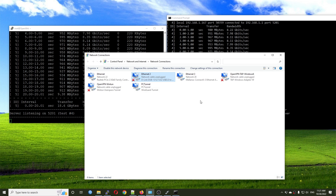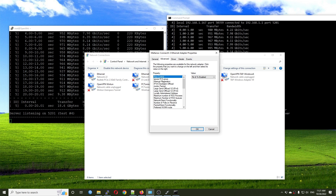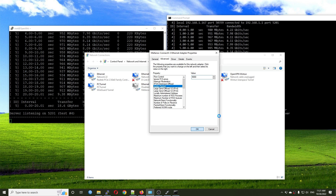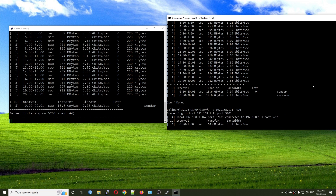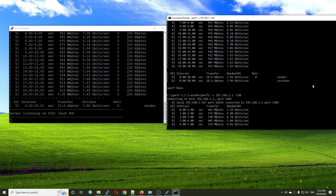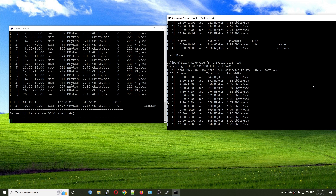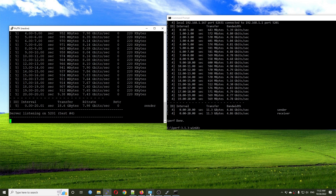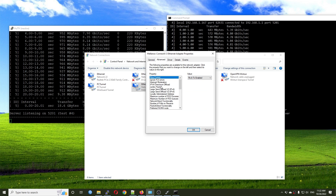Now let's change the MTU to see if there are improvements. Click the config button — the jumbo frame option is at 1514 by default, let's try setting it to 9000. Hit save. There's a disconnection but let's run the test. For this network adapter when I change the jumbo frame to 9000, the throughput goes down to 4.77 gigabit per second, which means this is not always a good option. Let's revert to the default MTU.